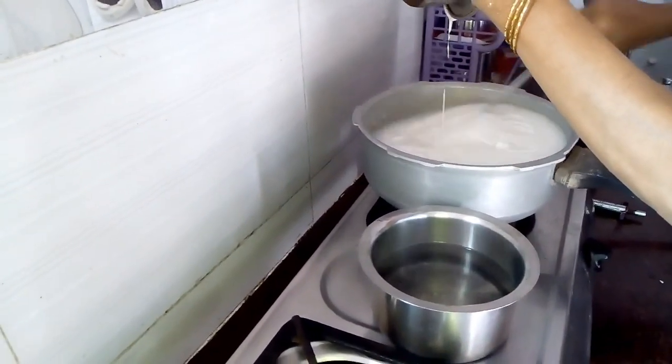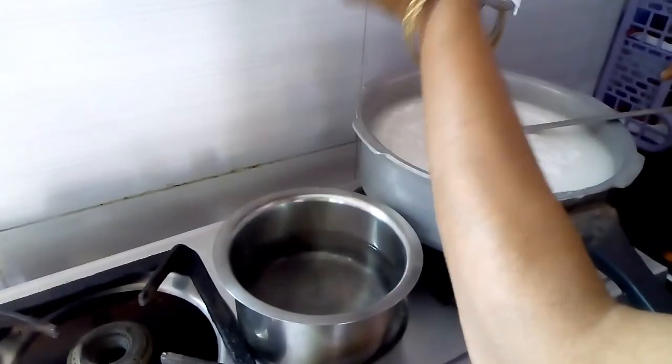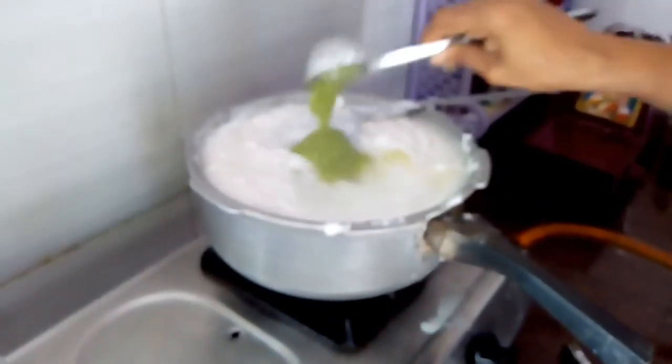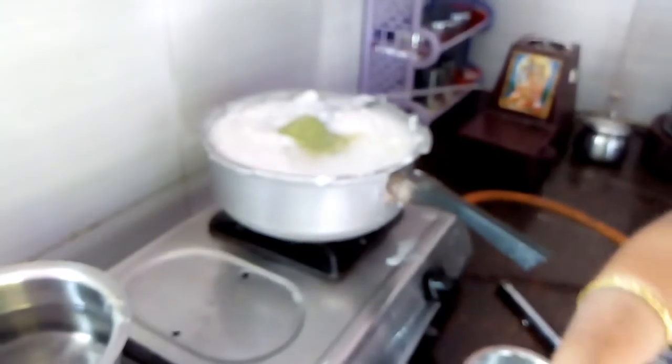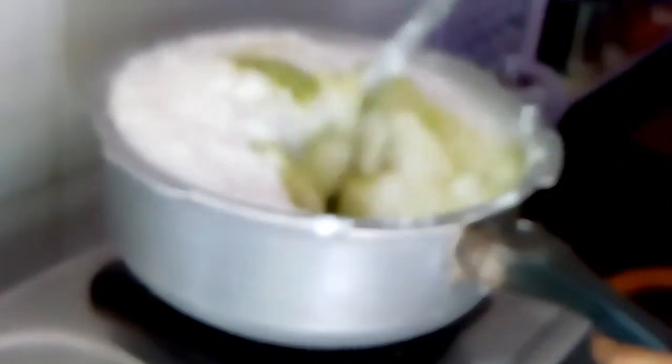Place the water on the side and then add ice. Mix the water with about 6 liters. Now add one cup of sunlight and mix the water into the skin.